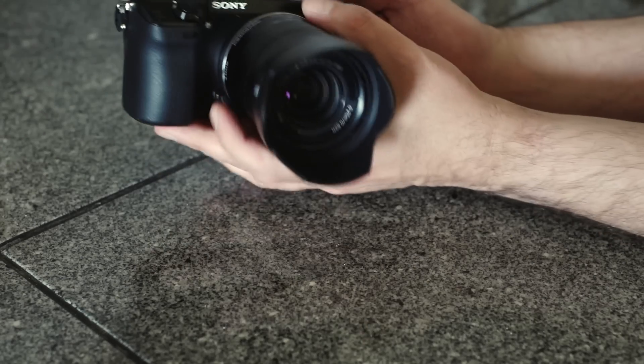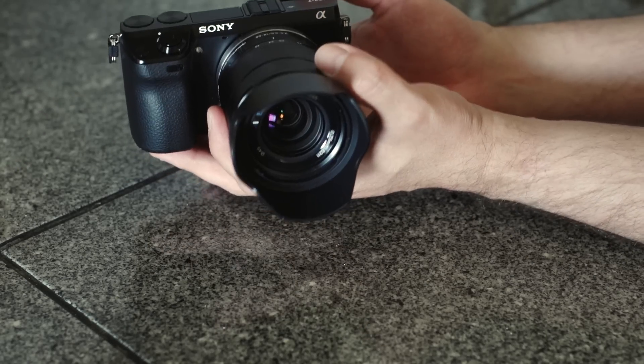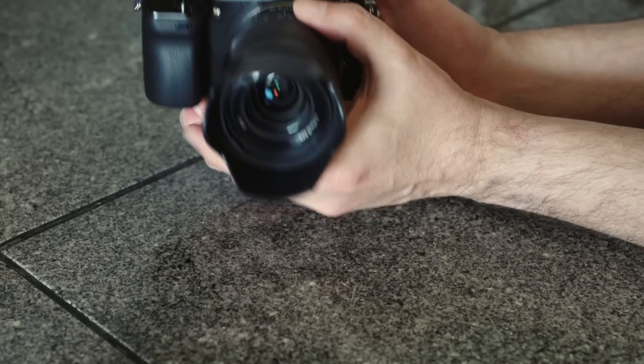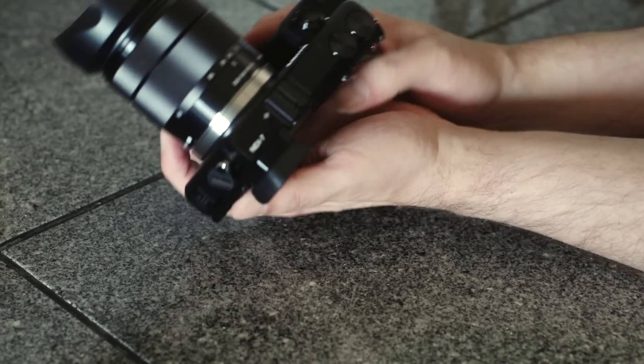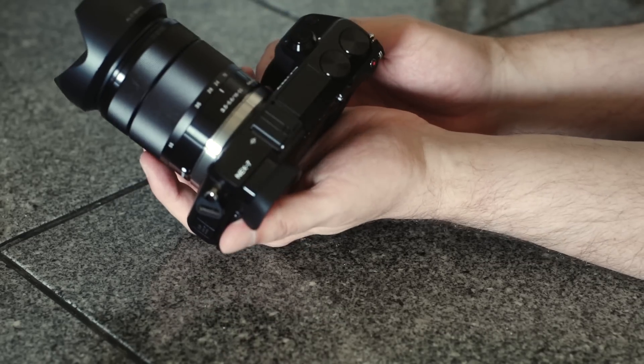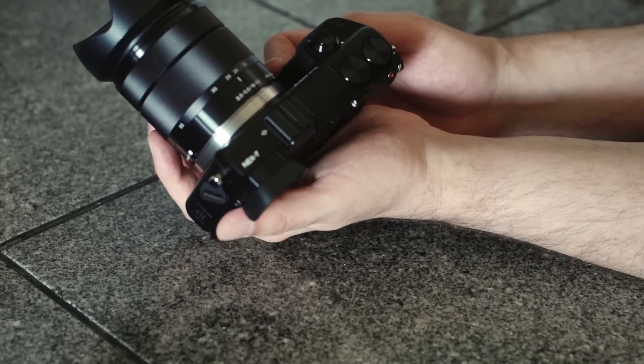So come on over with me to the bench — I want to take a look at this and talk about what makes mirrorless cameras very interesting for photographers. Okay, having a look at the NEX 7 from Sony. Here's one of the cool things in general about most mirrorless cameras: the form factor. You can see that it's like a sensor with a camera built around it.